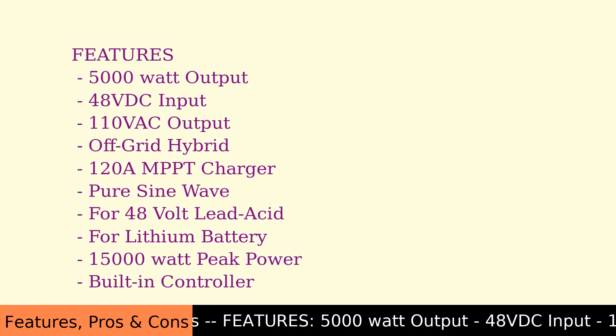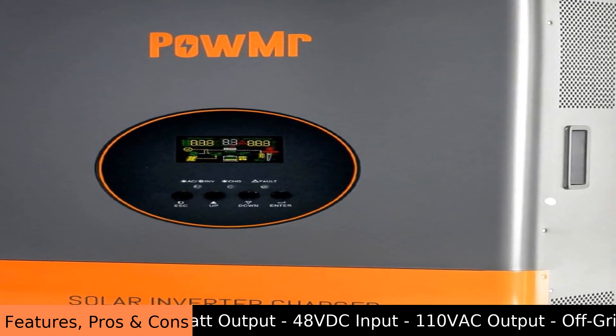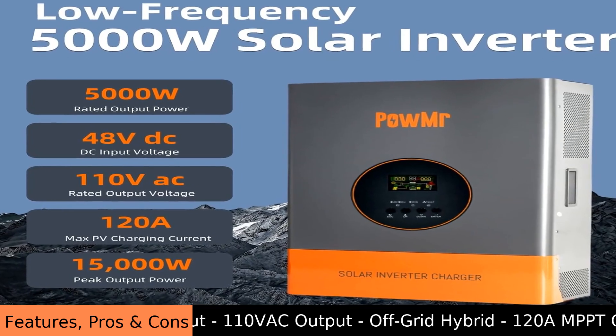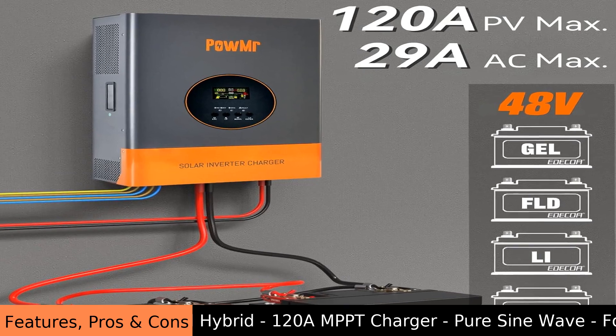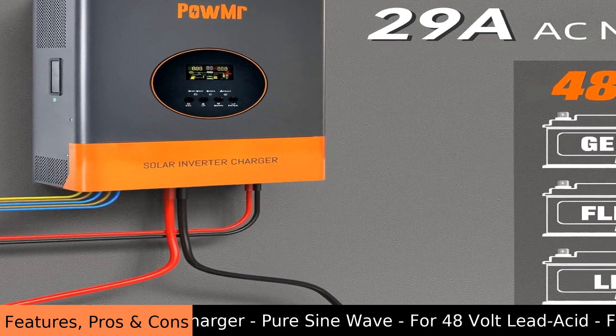Features: 5,000W output, 48VDC input, 110VAC output, off-grid hybrid with 120A MPPT charger, pure sine wave, compatible with 48V lead acid and lithium batteries, 15,000W peak power, with a built-in controller.